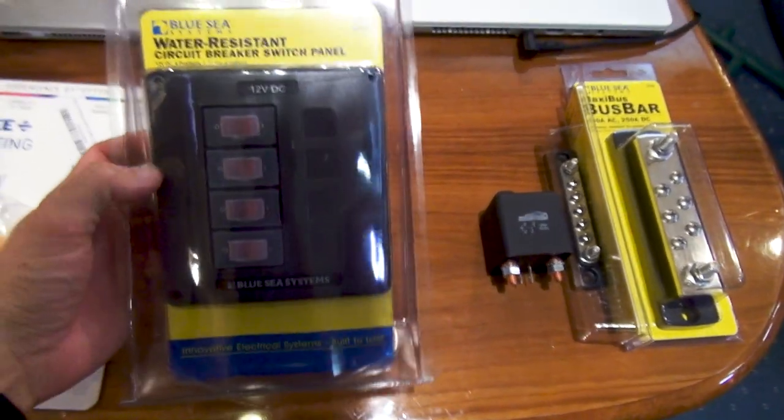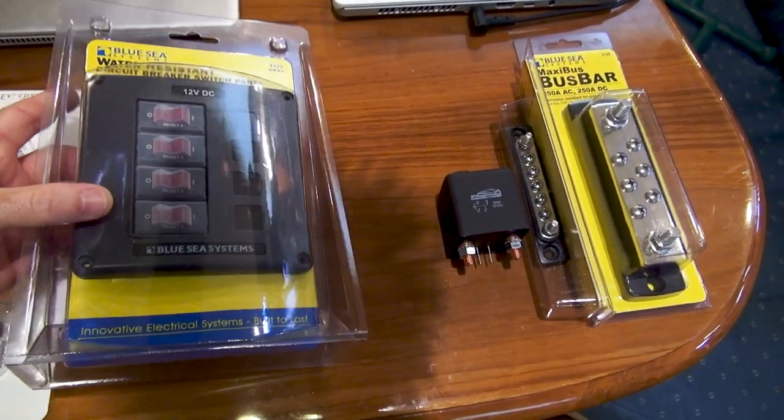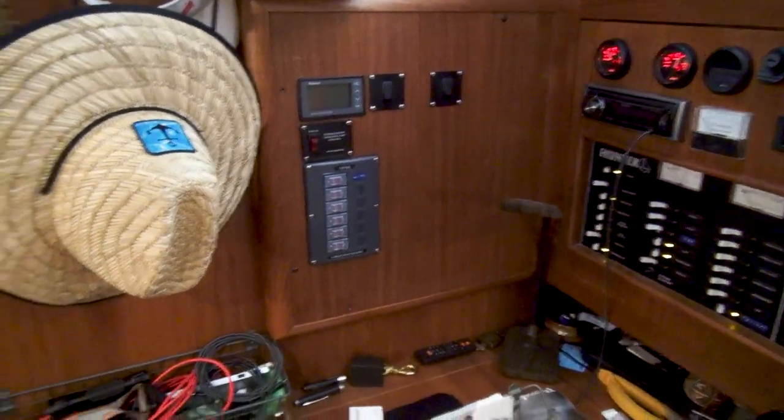We also have a new panel. I'm actually going to use this for a 24-volt DC panel, which will be utilized over there for our 24-volt system.